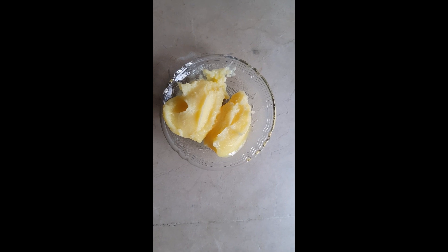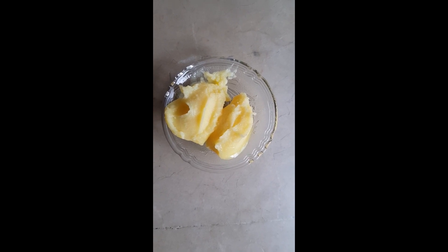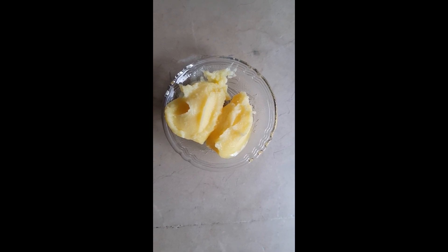We are also going to add clarified butter. It is a form of butter known as Desi Ghee in the local language. You can add simple butter if you do not have this form of butter.